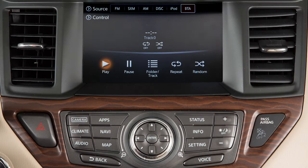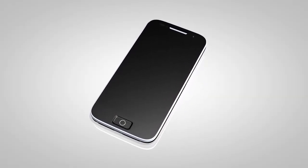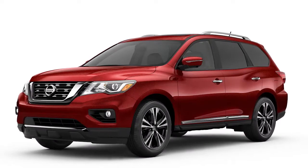Your vehicle is equipped with Bluetooth streaming audio, which allows you to access and play audio files from your Bluetooth compatible device through the vehicle's audio system. To connect your Bluetooth device for use with the audio system, the vehicle must be stationary.